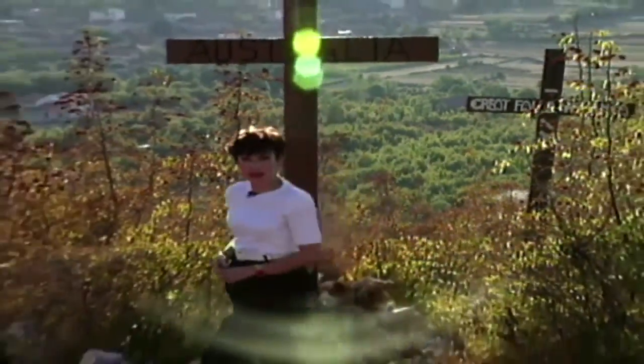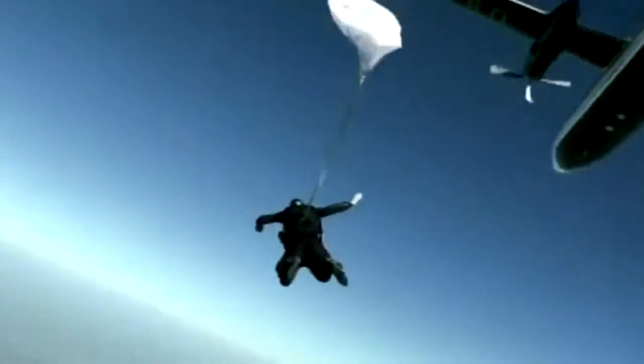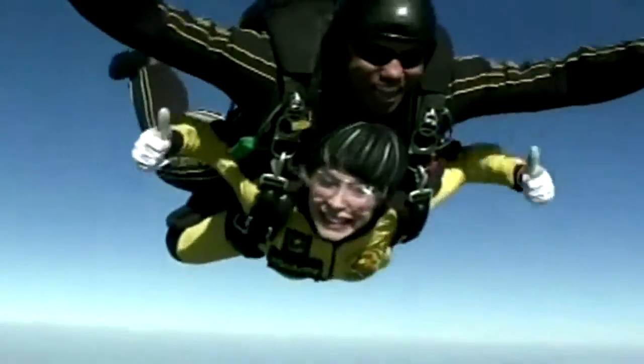Going on special assignment in Bosnia, covering Pope John Paul II at the Vatican. She's interviewed presidents. Lynn, so nice to see you. And she's never afraid to dive into or out of anything.